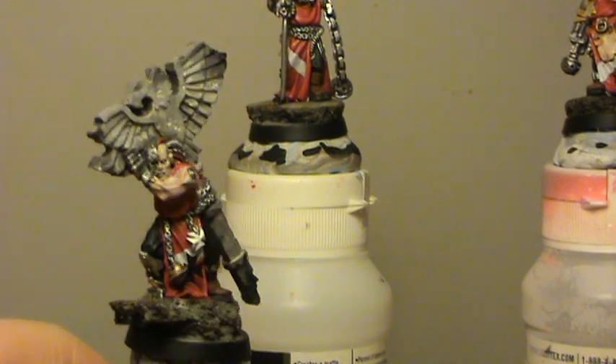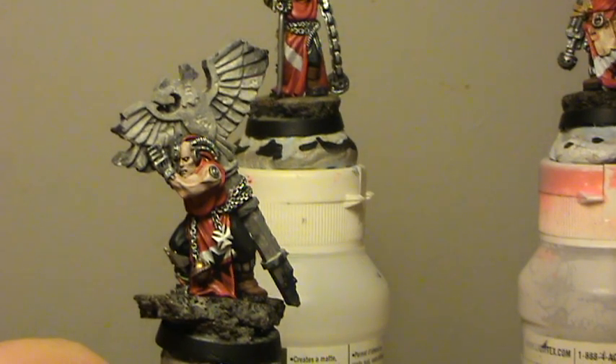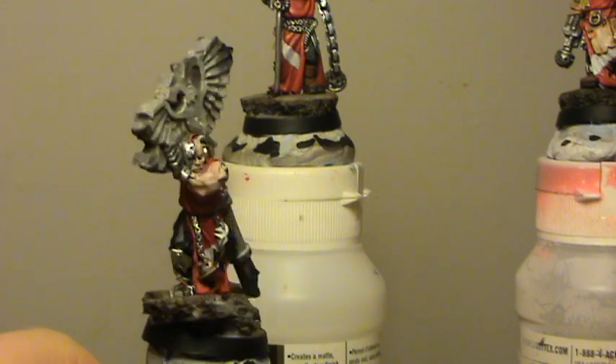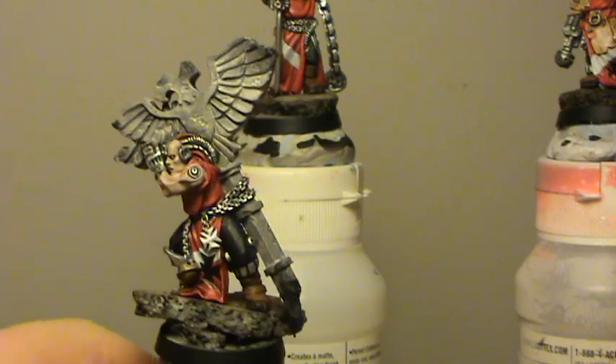So all four of them — Grimaldus and his retinue — should be with you tomorrow or Wednesday. I need an email actually; I deleted your address from last time, so full apologies for that. If you can hit me up with an email I'd really appreciate that, buddy. Thanks for watching guys.